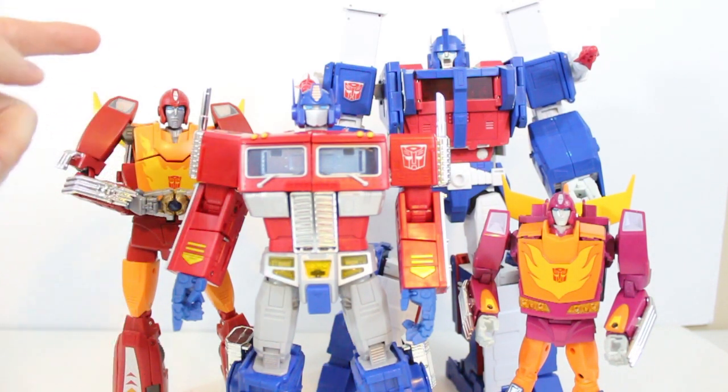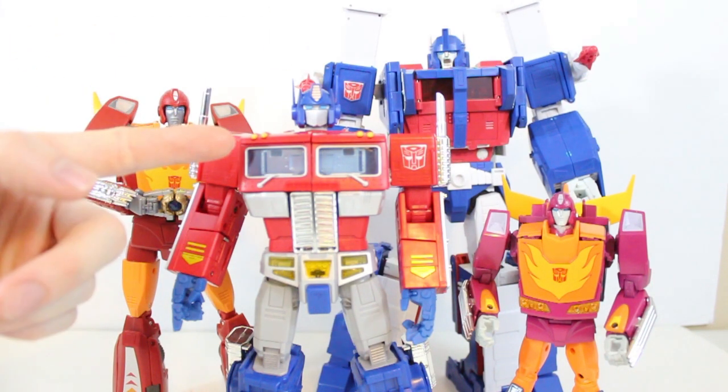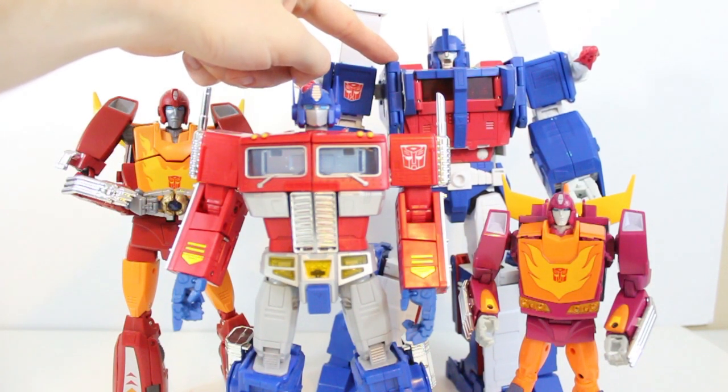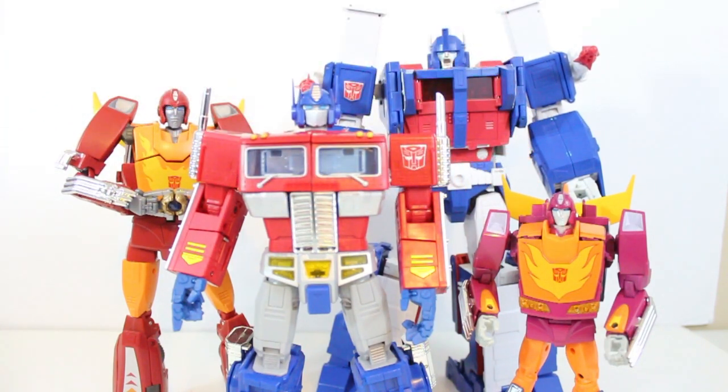What we have before us is the MP9 Hasbro release of Masterpiece Rodimus Prime, the MP10 Hasbro release of Optimus Prime, the MP22 Takara Ultra Magnus, and the MP28 Takara Hot Rodimus.